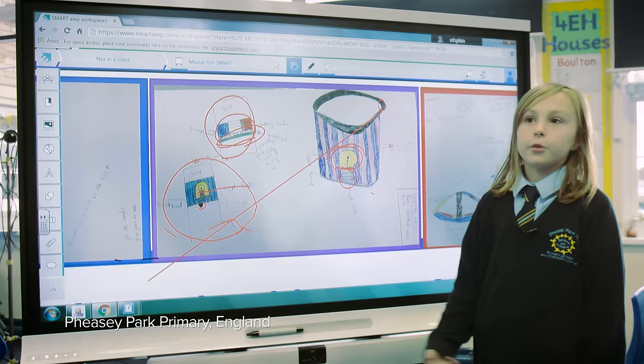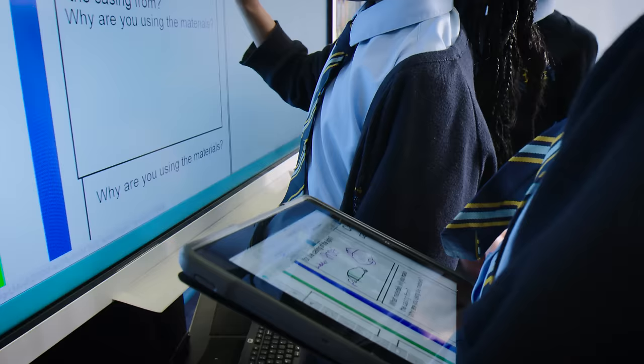We were making a proper design for the people in Dominican Republic because they don't have enough light to do their work.